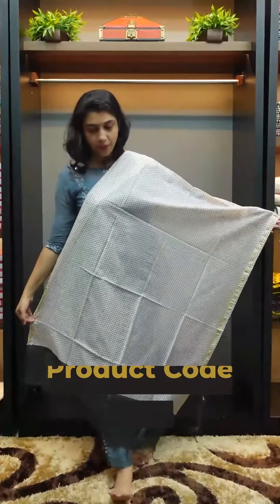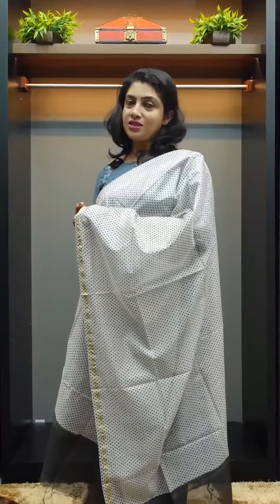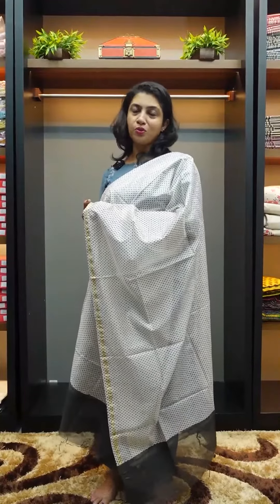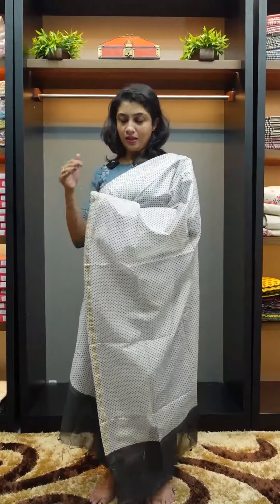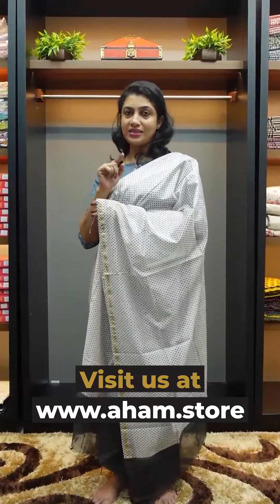This is our website: www.aham.store. If you want to purchase the plain fabric, you can find it there. Plain colors available include plain white and plain black. If you want to get printed fabric, you can find different options. This is the next collection. Visit www.aham.store for SS836. Please check the phone number, email ID, and pin code number. Thank you.